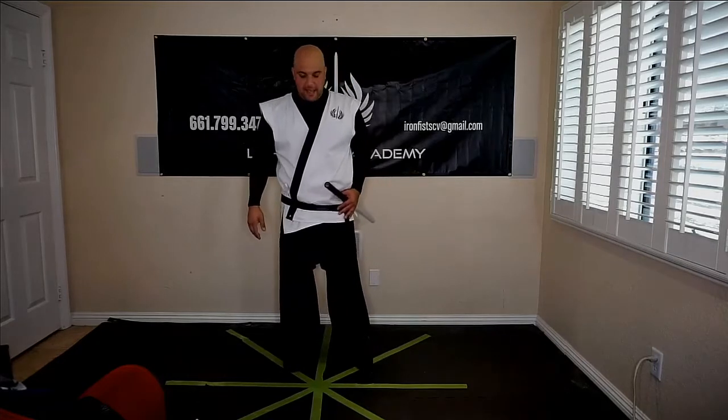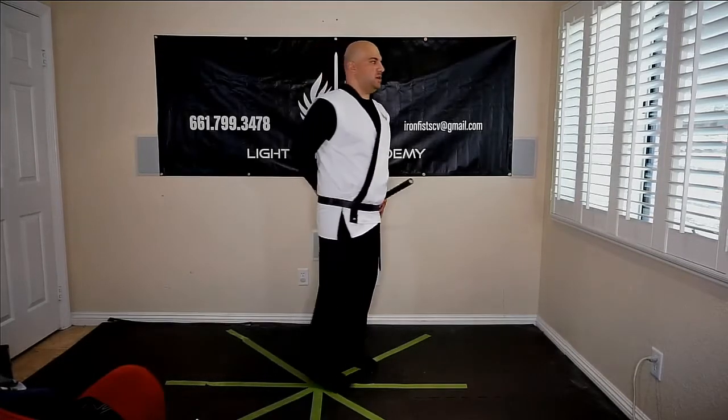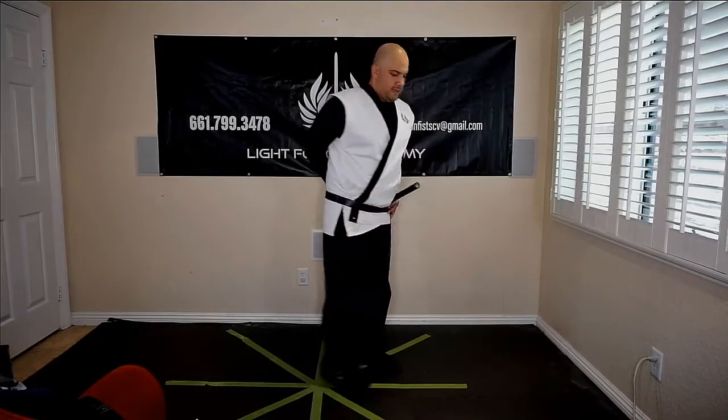Your feet are apart, your dominant hand is going to be a tight fist behind your back at your lower back — around the center of your lower back — and stand nice and straight. This is the ready stance. For the attention stance, you would bring your dominant leg — the side that doesn't have the saber on it — bring that in, and bring your other hand to your side. So this is our attention stance; this is our ready stance.